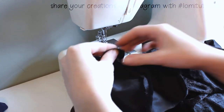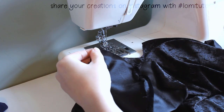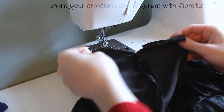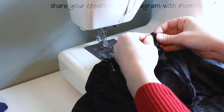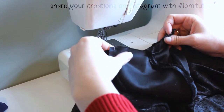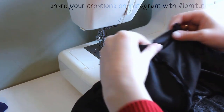Once these main seams are done, I put the hood and cape together with right sides together. The bottom edge of the hood will get lined up with the neckline of the cloak. When pinning things into a curve, I like to pin both ends first, then put a pin in the middle, and then carefully adjust the rest until it lines up nicely. When you're working with curves, it can take a lot of pins and a lot of patience.